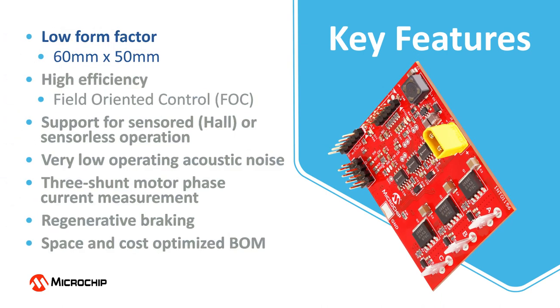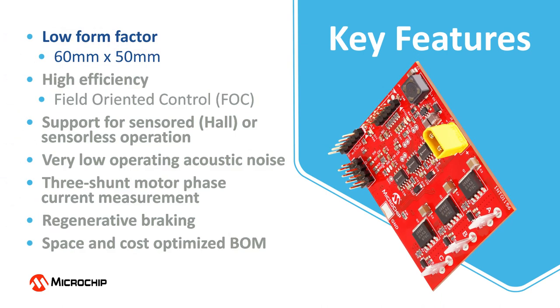At only 60 millimeters in length and 50 millimeters in width, this is a low form factor design. The board is equipped with a powerful digital signal controller and can run the most demanding motor control algorithms like field oriented control, or FOC. The driver supports sensored or sensorless motor control applications and delivers sinusoidal phase currents resulting in very low operating acoustic noise.